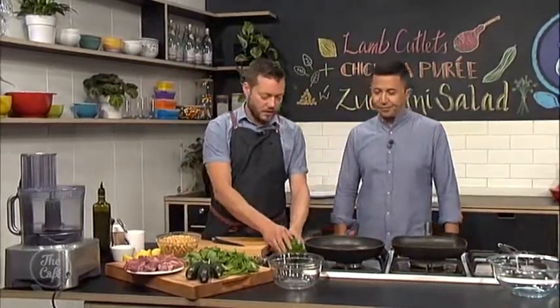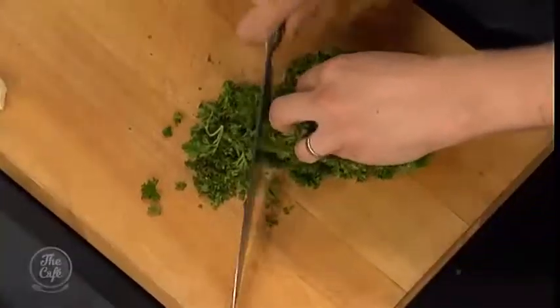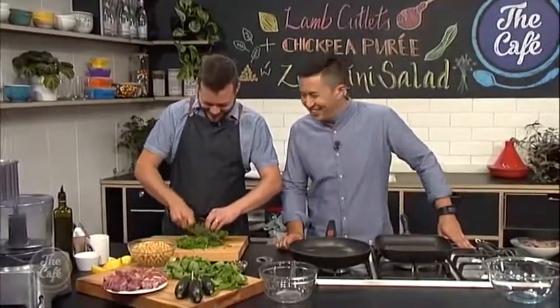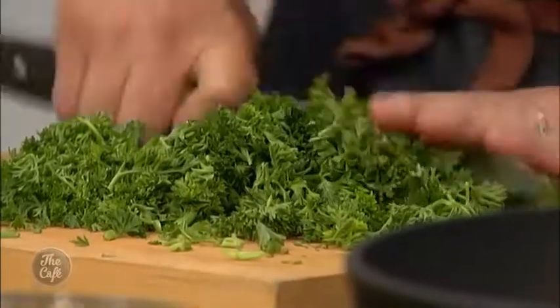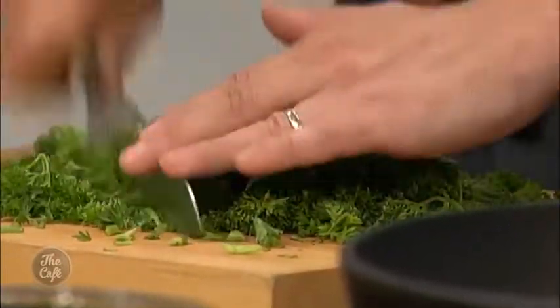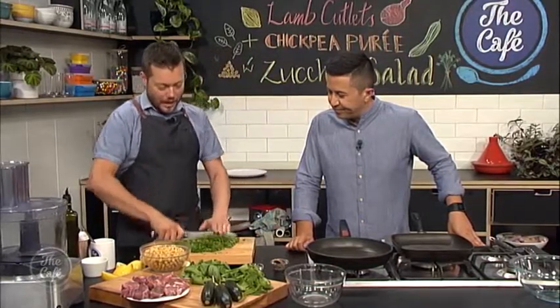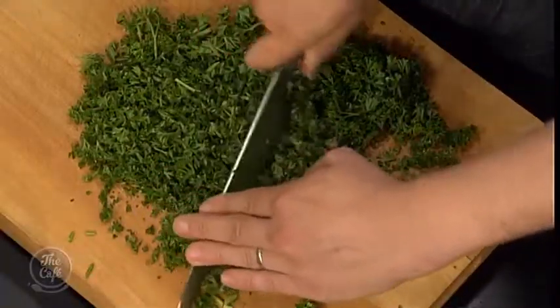They're not going to take long to cook. First of all, we're going to make a herb salsa — salsa verde. I've got three different herbs here. So we're just going to finely chop it all. You can do it by hand, or if you want, you can put it in the food processor. But I've chosen to do it by hand today — genuine, authentic. So it's all about just chopping it down.